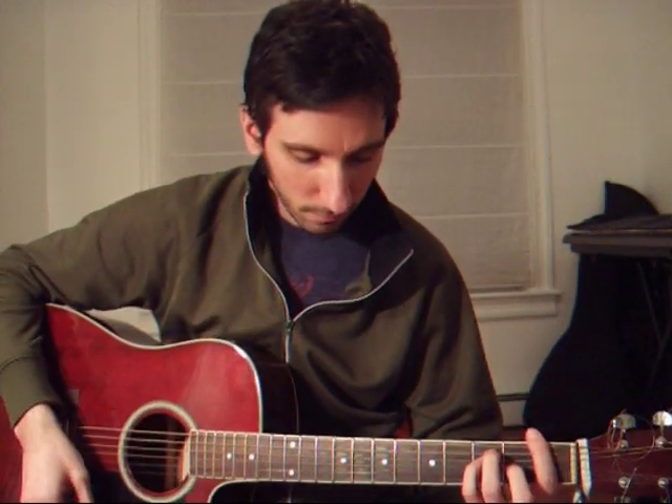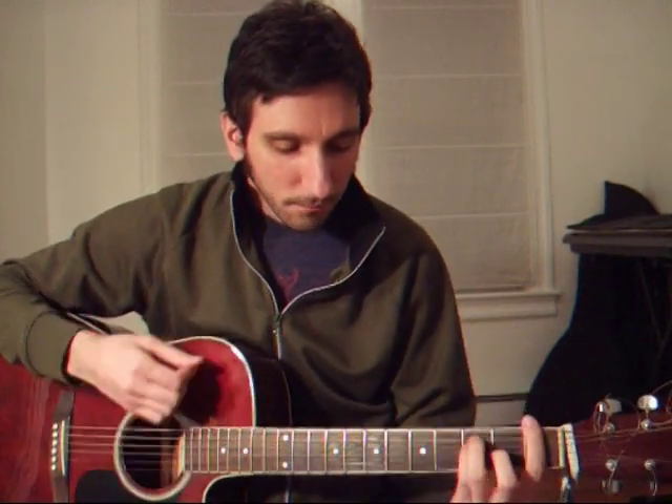Go to the pre-chorus: F, G, C, A minor, F, E minor, G, C. Just to go through it, you'll hear what it sounds like. It seems no one can help me now. I've been too deep, there's no way out. This time I really have led myself astray.